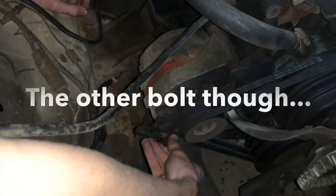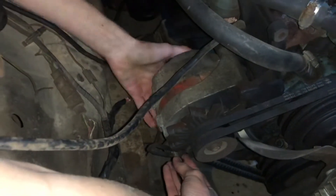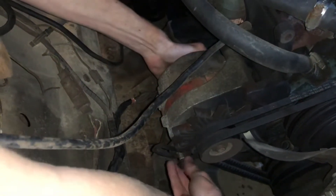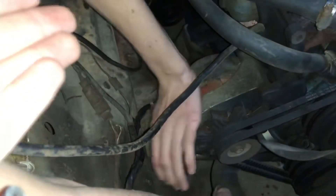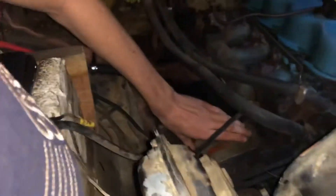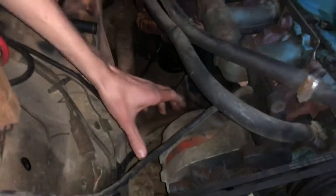Alternator bolt's off, just about. She was in there pretty loose. It's going to go flying that way, so let me grab it. I got your bolt. Well, realistically that should move.